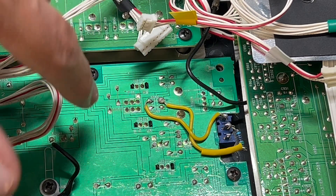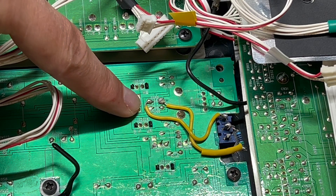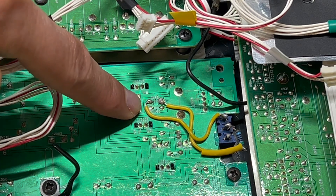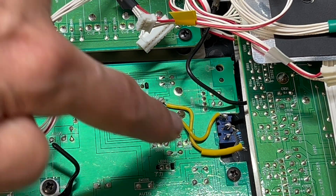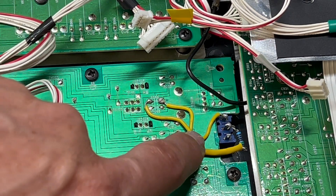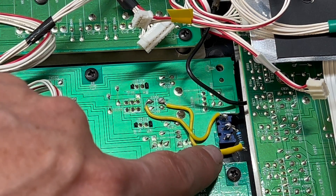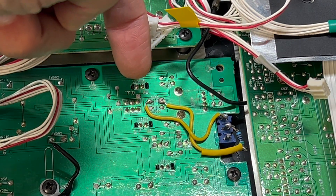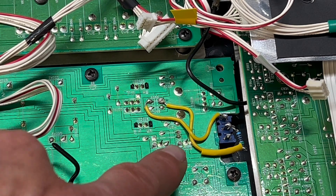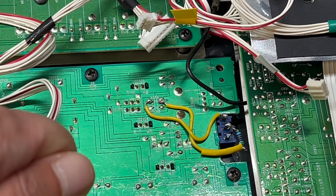What we're doing is bypassing that resistor there. On the board it's number R056, and we're just putting a switch in between where the resistor normally is. When the switch is on, it's going through this 1K resistor. When the switch is off, it just goes through the normal path. Also when that switch is on, you still have the ability to control the speed with the knob on the front.